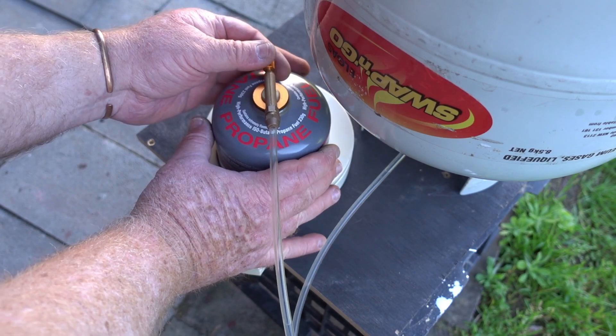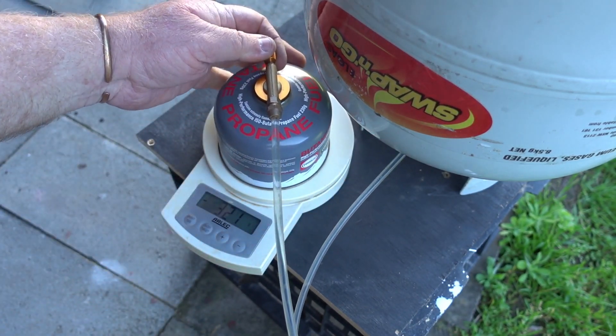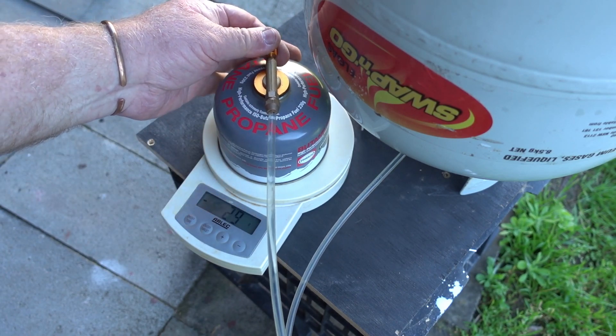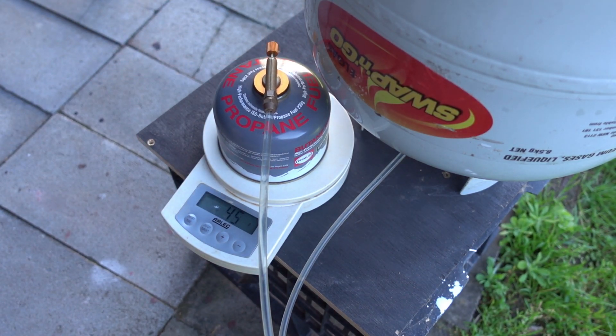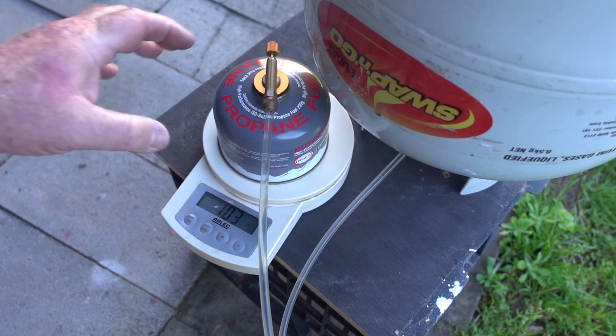Here we go — I can see gas running along the tube, I can hear it going in. 20, 34, 40, 45, 50, 60, 70, 80 grams. It's just hit 90 — seems like it's slowing down a little bit. 95, 96, 97, 98, 100, 101, 102 — it has slowed down a little bit.